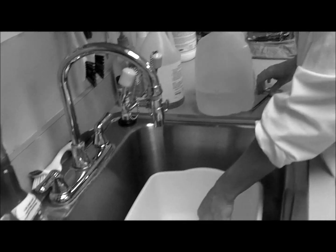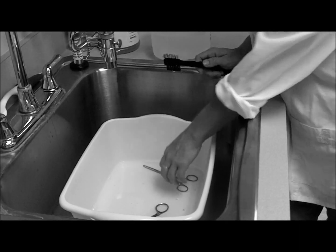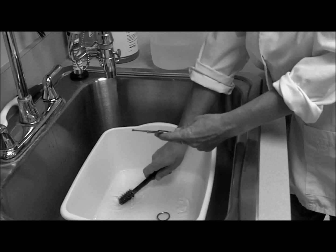Then you take your instruments and let them sit in there. Just a quick soak? No, you have to wash them very well, making sure to get into all the nooks and crannies.